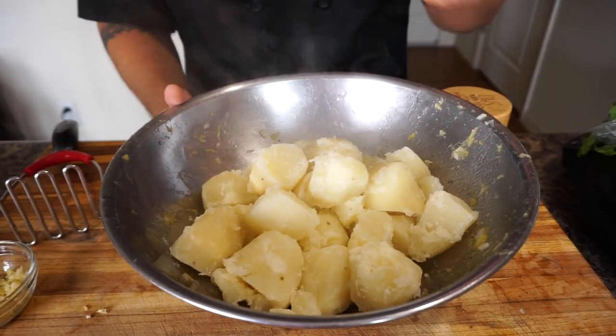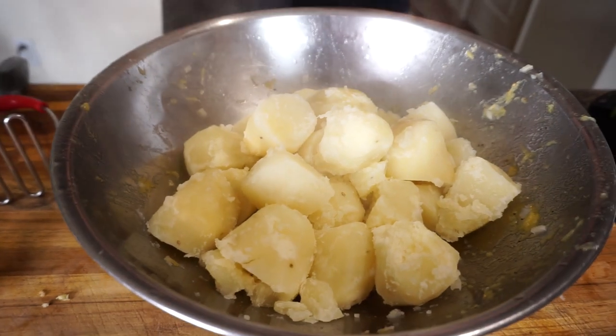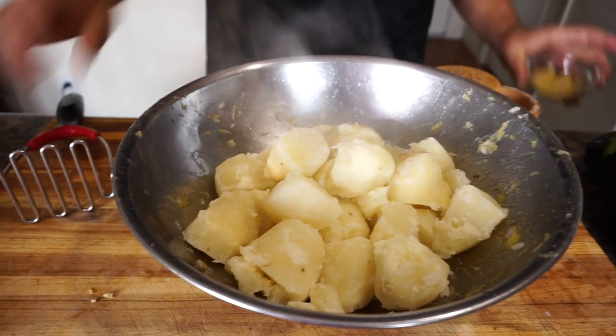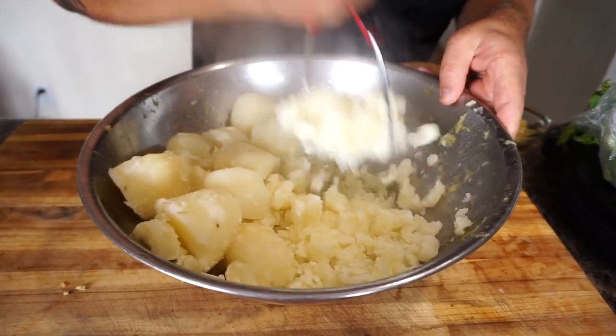Here we have the four pounds of potatoes that have been boiled — they're soft now and ready to be mashed. I'm going to mash them down a bit, then add our salt, garlic, and nutritional yeast.